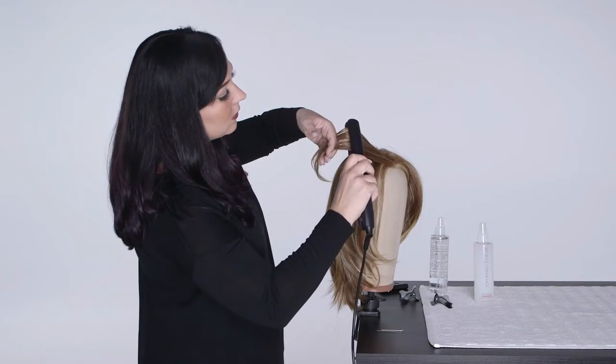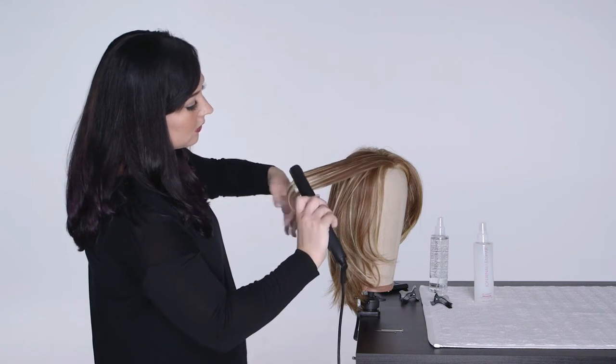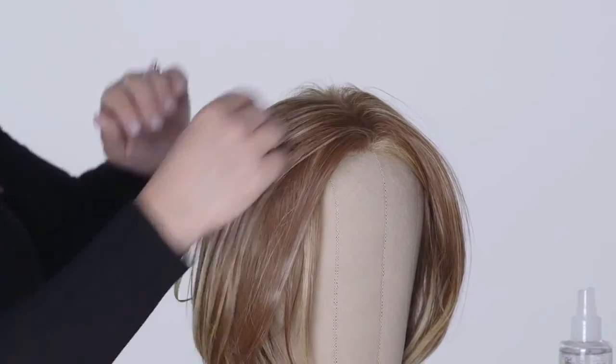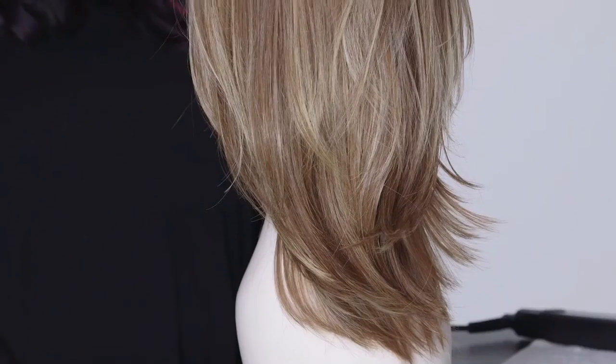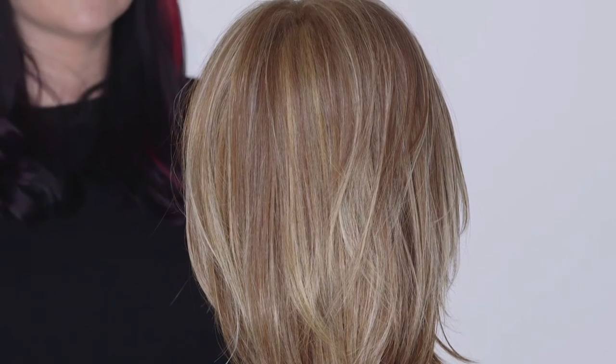Continue working in half inch to one and a half inch sections through the wig. We recommend using HD Smooth Detangler with your wide tooth comb daily to detangle your HD wig. This is especially important with mid to long length HD wigs or hair pieces.